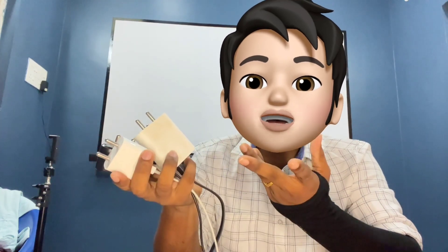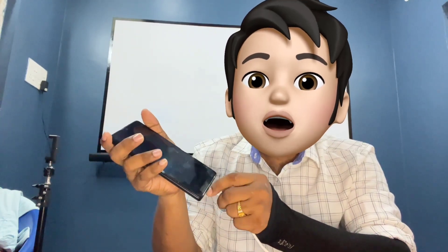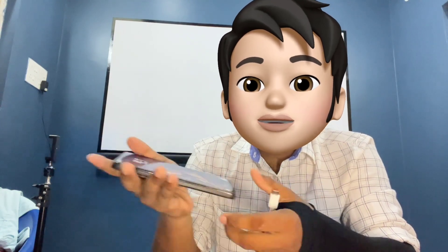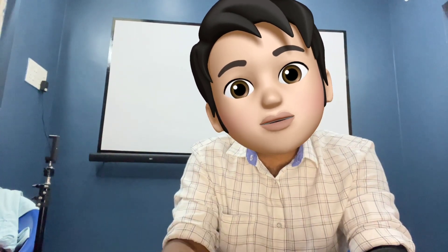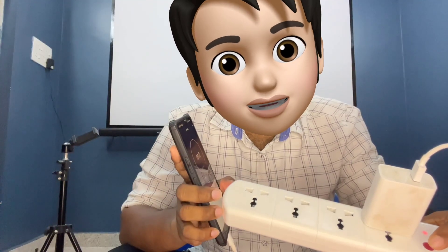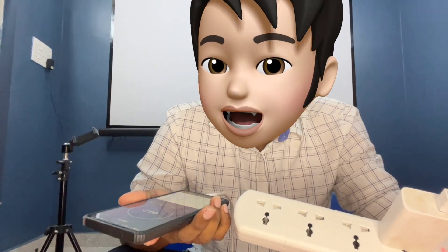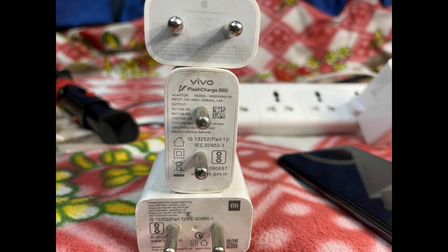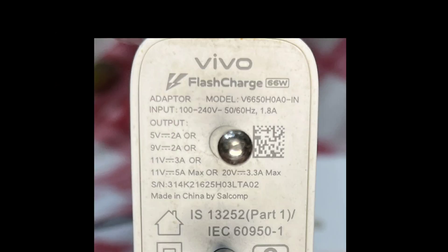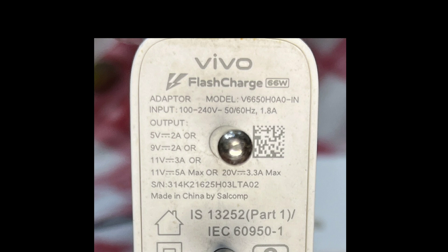Have you ever wondered how much capacity your mobile charger is consuming when it's plugged in, or perhaps when it's not even charging anything? Today I'm going to answer all this using a smart Wi-Fi extension which lets us measure current, voltage, and power. Present mobile chargers have at least two to five output ranges, so our mobile device takes only the perfect match to charge fast.